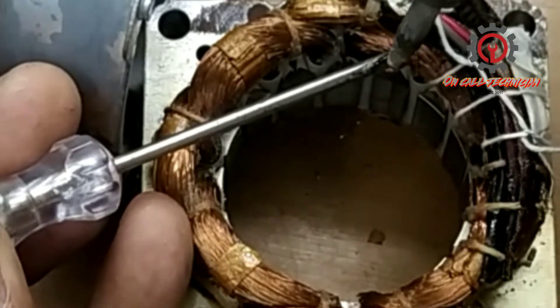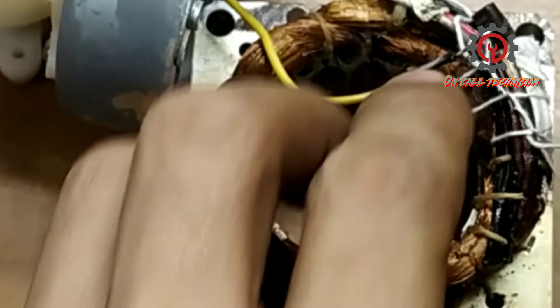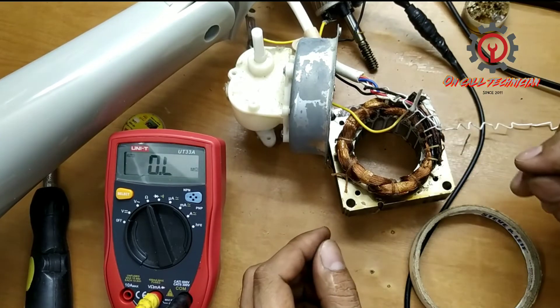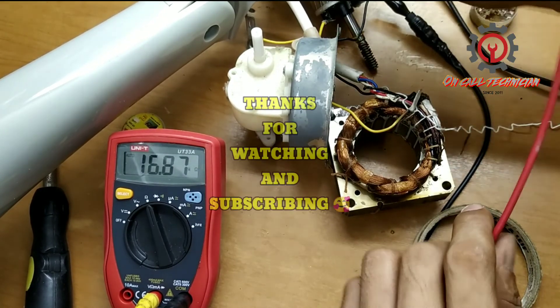This is the starting — isunod naman natin ang starting. Kulupot natin dito sa wire na papunta sa starting ng ating capacitor, and then we're going to solder it and wrap it again. Spaghetti tubing is not available here, that's why I use this tape. If you like my video, please support me by clicking the subscribe button and the notification bell. And here it is now — take a look, I got the reading. Thanks for watching.